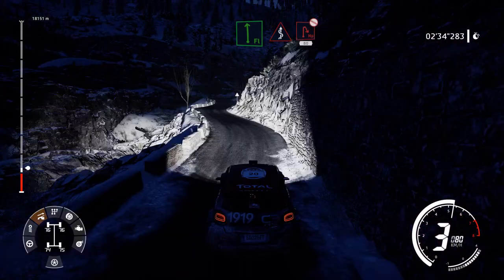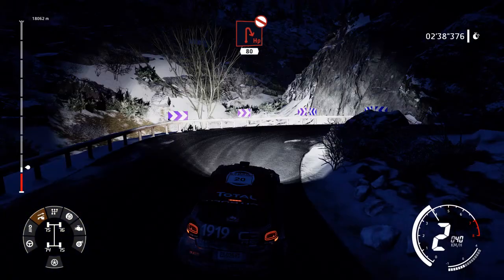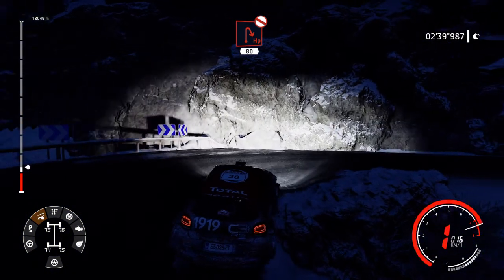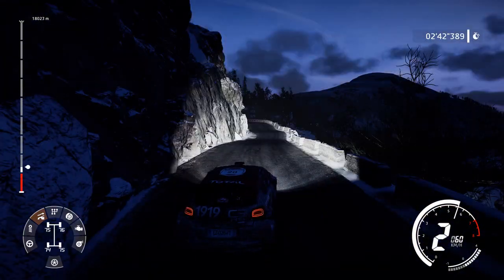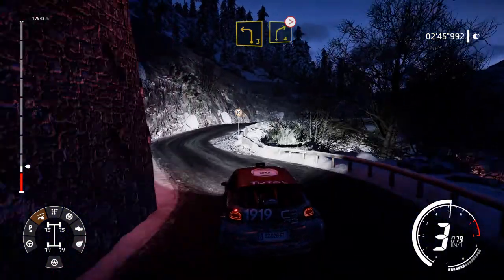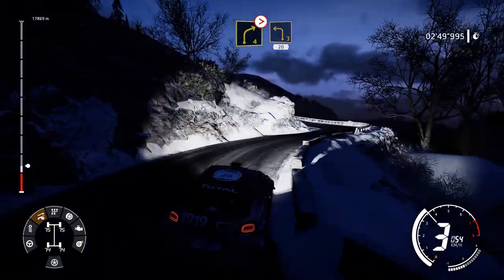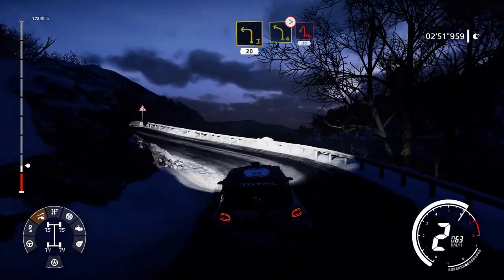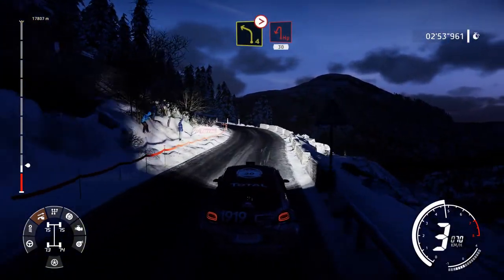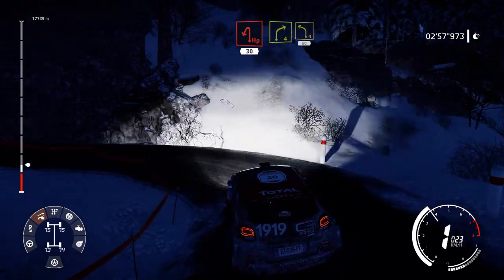Flat left into kinks and hairpin right, don't cut, 80. Left 3, short into right 4, medium tightens 3. Into left 3, short, 20. Hard brake left 4, tightens hairpin left, 30. Right 4, keep into left 4, 50.